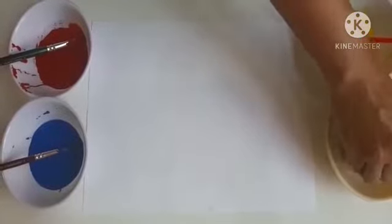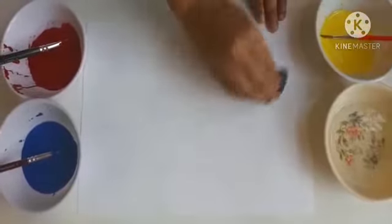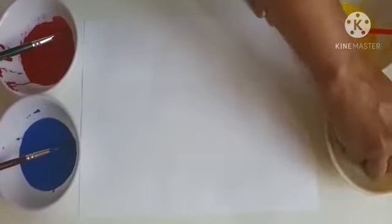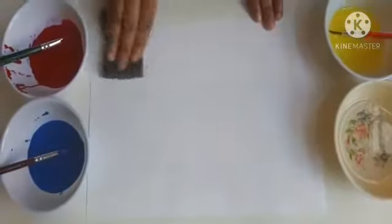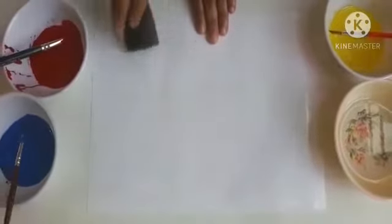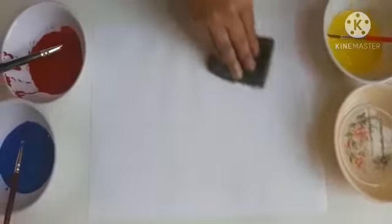So now I am going to dip the sponge in water, squeeze it and wet the paper. See to it that the paper is completely wet. My paper is wet now.